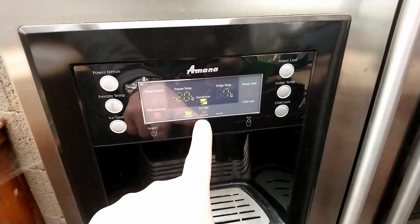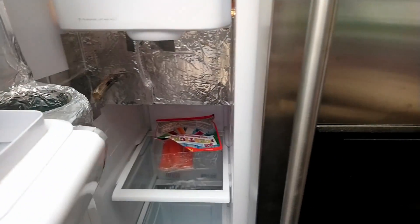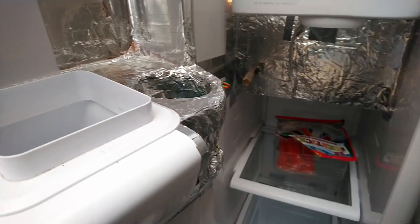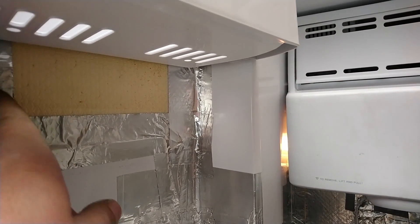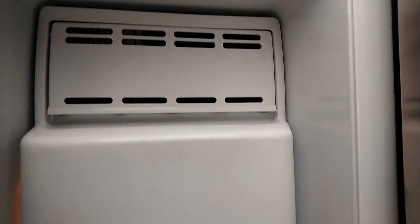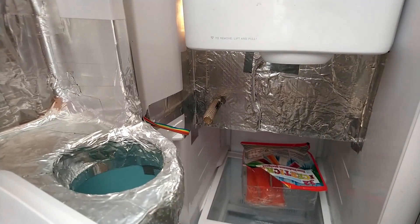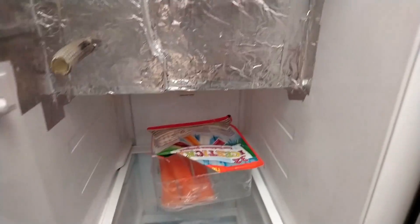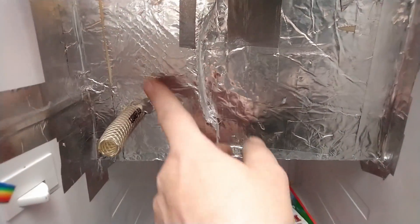Here come ice cubes and crushed ice and water. When we open the door, you see behind here the touch screen. Here it's the ice cubes inside — they come out falling into the cup, and come out through the outside of the door. This here is a mixing battery behind the foam.